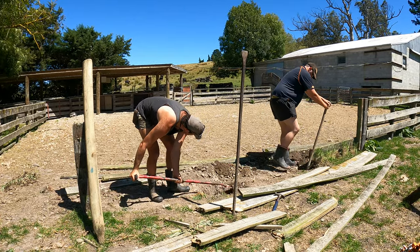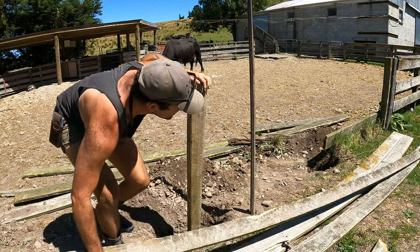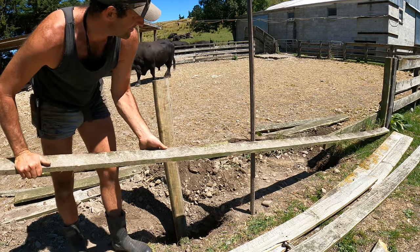I've got this hole deep enough and I'm just going to use this board that we pulled off as a guide board, so we'll put it where it needs to go.